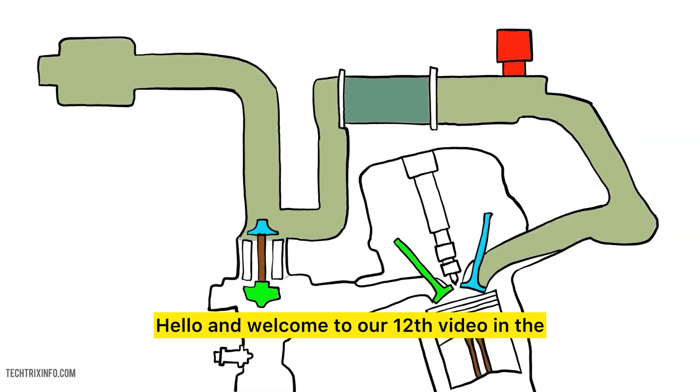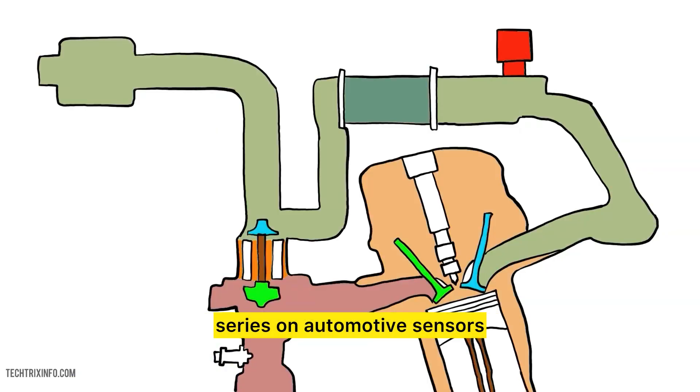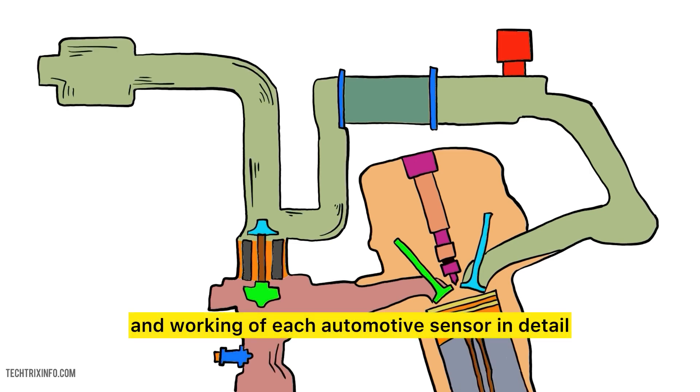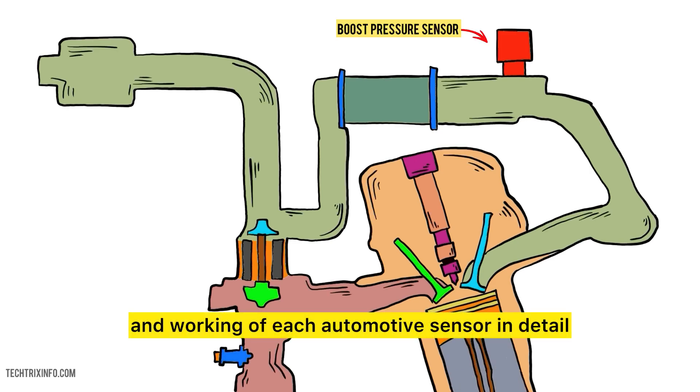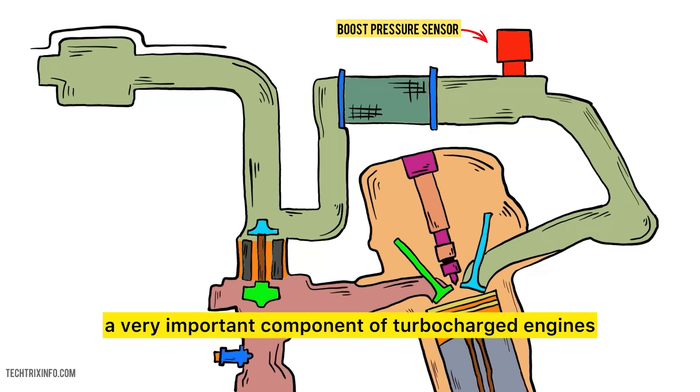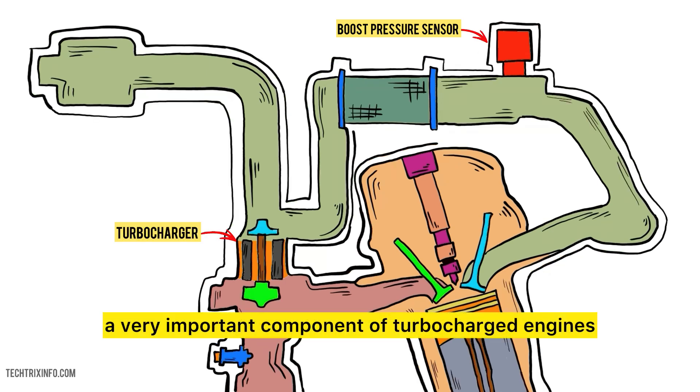Hello and welcome to our 12th video in the series on automotive sensors. In this series, we will explain the function and working of each automotive sensor in detail. Today we're going to dive deep into the world of boost pressure sensors, a very important component of turbocharged engines.